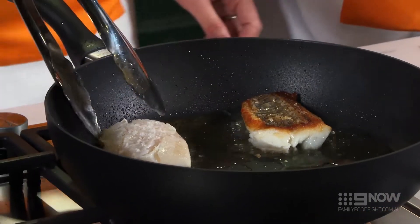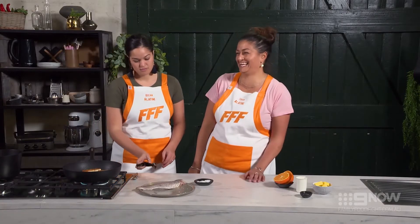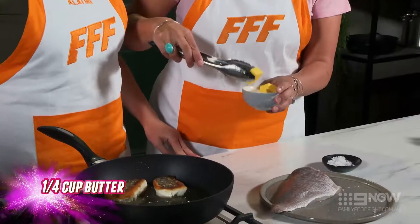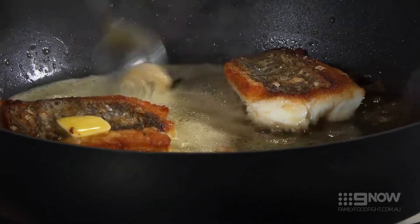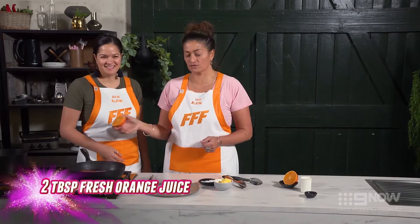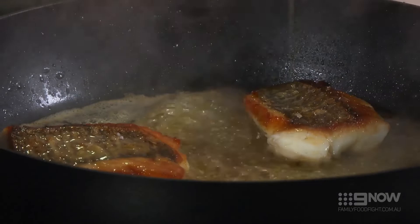Look at the lovely golden crispiness of the skin. Now we're going to add some butter to give the dish a bit of depth. Using your spoon, we're going to baste a little bit of flavour on top as well. At the end of the cook, chuck in an orange and give it a nice squeeze — it adds a nice little sweetness to the whole dish.